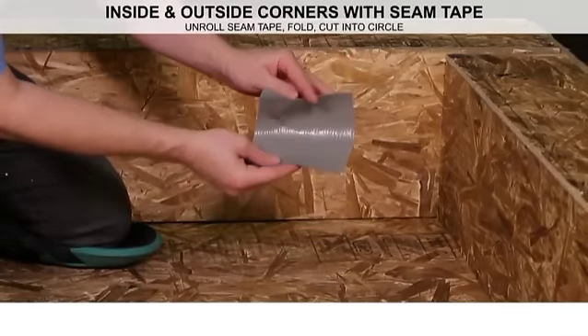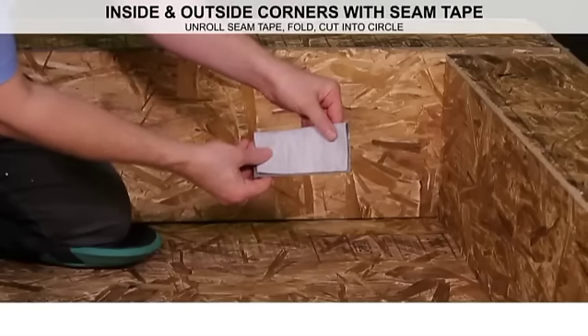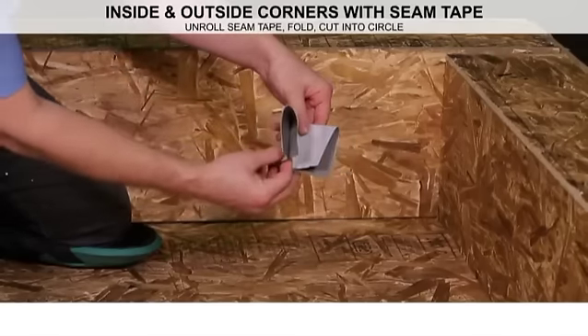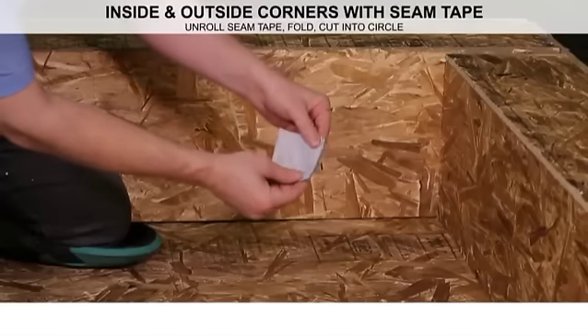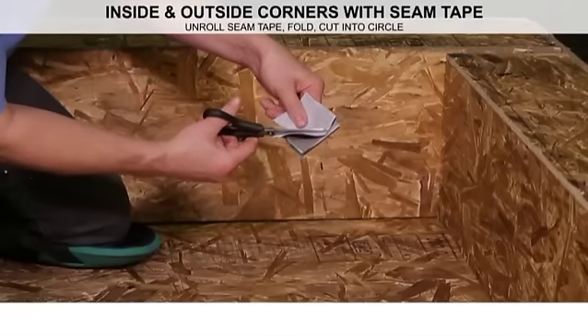Next, fold the tape in half, the release liner always facing inward, and then in half again, creating a smaller square. Then cut the loose corners to create a circle.